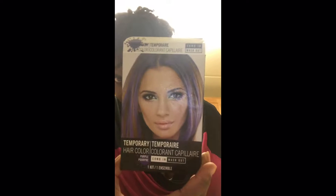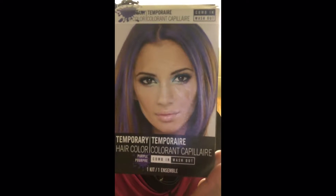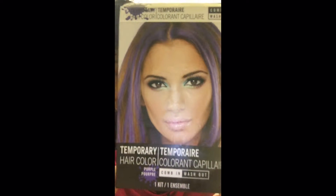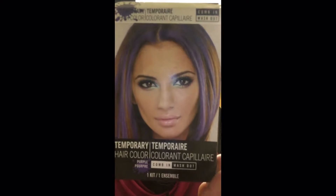Hello, this is Wild and Juicy and I am about to apply a temporary purple hair dye. I've used this brand before and I've done a video before, but I decided to do another one. This is the box I'm using — got it from the Dollar Tree. I think the box I used before was pink because I have a pink fetish, but I'm using the purple one now. The set comes with this comb.